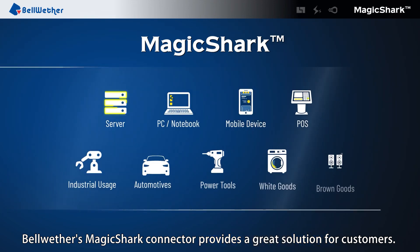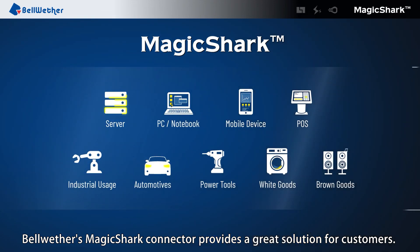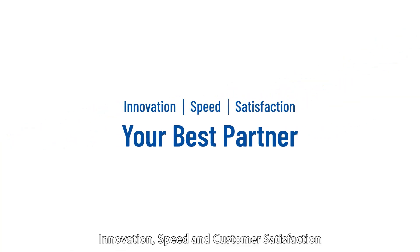Bellwether's Magic Shark Connector provides a great solution for customers. Innovation, speed, and customer satisfaction. Your best partner — Bellwether.